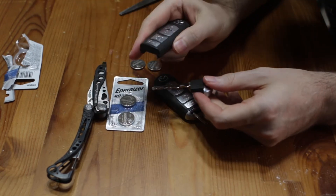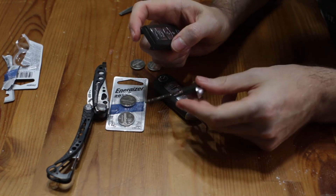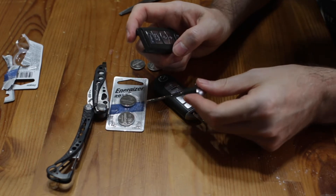I want to note that even though the fob doesn't work, if you take the key out, you can still unlock the door and the car will still start. Even if the fob battery is dead, the car will start.